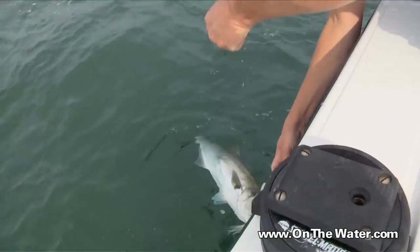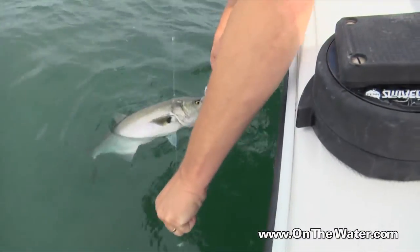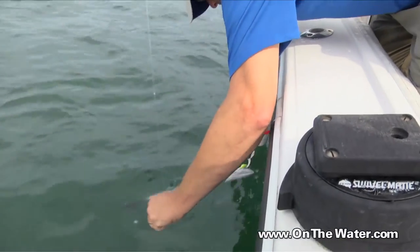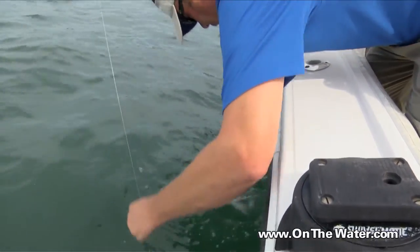There you go. Tarpon fishing, Bark Island style. If you hold it straight up and down, it'll come out the very end of it. So you want to kind of twist it sideways. There we go — perfect.